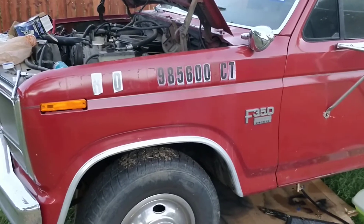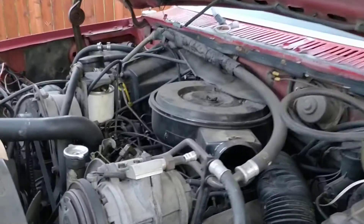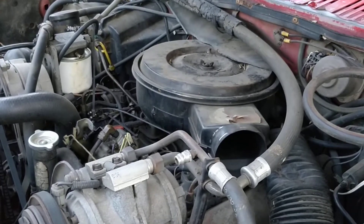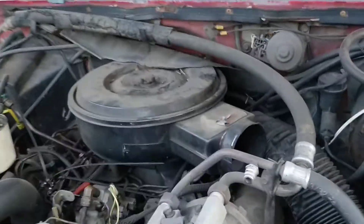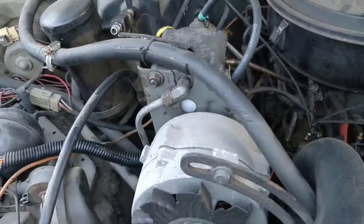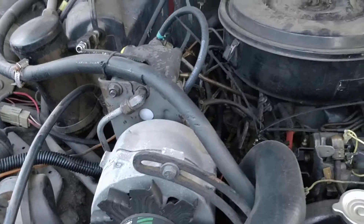What we have here is a 1986 Ford F-350, which has what I believe is a 7.3 diesel in it. It looked like it had a 6.9 in there before, but they had swapped it out, judging by the accessories and the way it's mounted. The problem I'm having is I'm not getting any fuel.